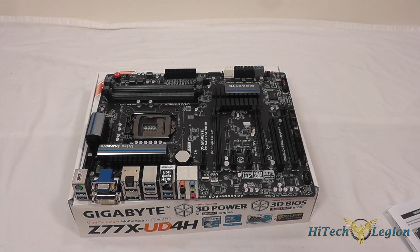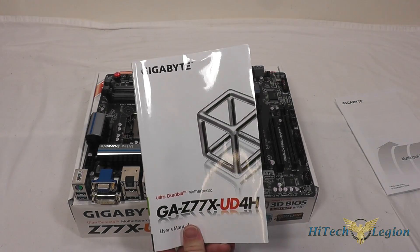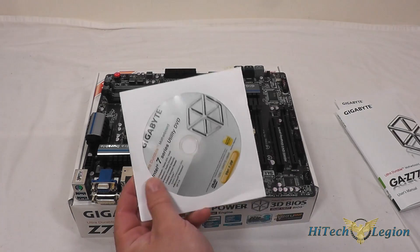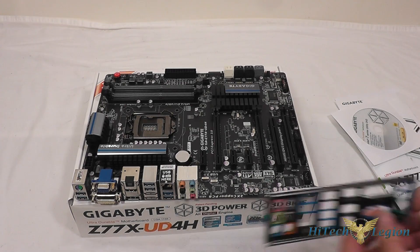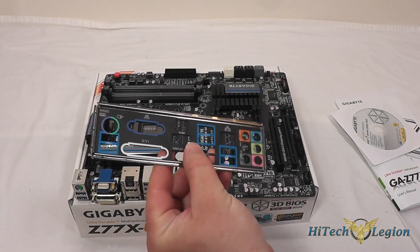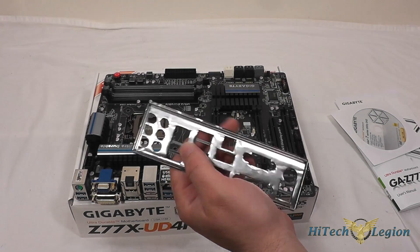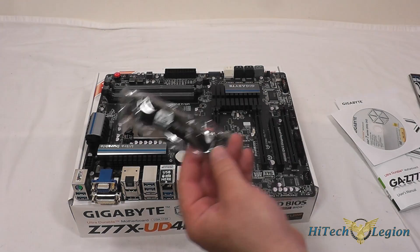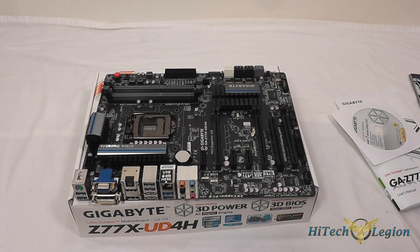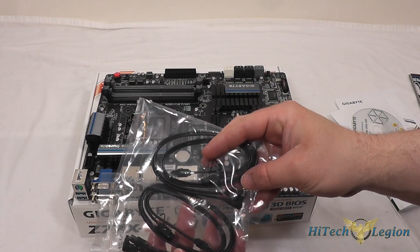The accessories Gigabyte includes are an installation guide addendum, a multi-lingual installation guidebook, and the full user manual. There is a CD with Gigabyte utilities and drivers, the back plate with color-coded ports and metal tape with foam underneath to prevent shorting on the case, an SLI bridge, and four SATA cables — two with an angled connector on one end and two with straight connectors.